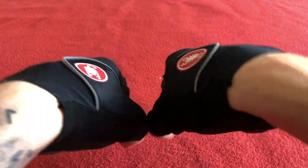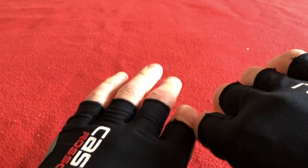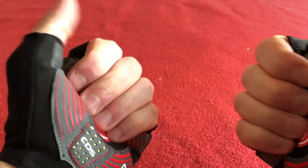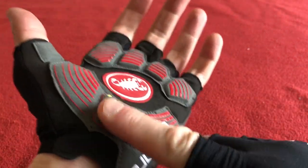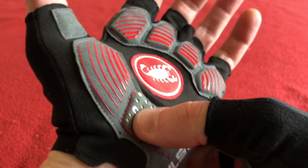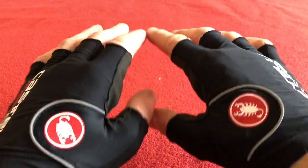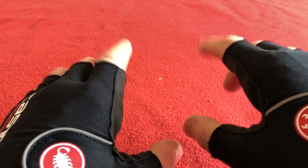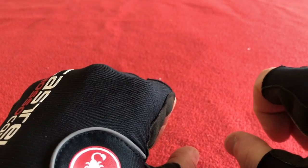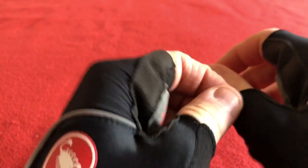So that is the new Rosso Corsa Pro Glove with CDS, or Castelli dampening system. I can't wait to use these — that gel feels wonderful. I normally get a numbness in the Castelli Rosso Corsa Classics, but that's obviously why they've invented or brought out this. So I'm looking forward to trying these. They look great and they fit well, they're comfy. Straight off the bat there's a little bit tight here, maybe a little bit tight around my thumb, but that will give quite quickly I would imagine.